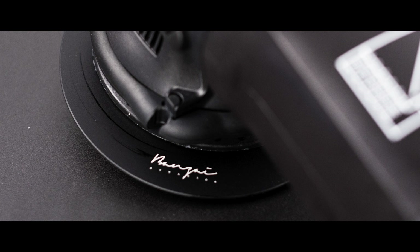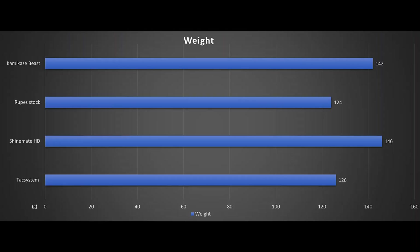The Beast weighs in at 142g, Rupert's stock plate at 124g, Hexsystem's aluminum plate at 126g, and Shymate's new HD plate at 146g — more on that one in future videos. It is basically a heavy-duty non-flex plate without going full aluminum. The focus here is the stock 124g Rupert's plate versus the Beast at 142g.